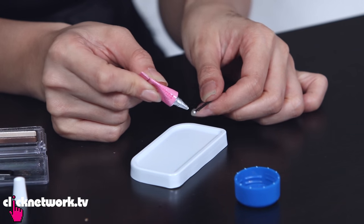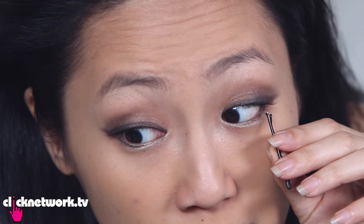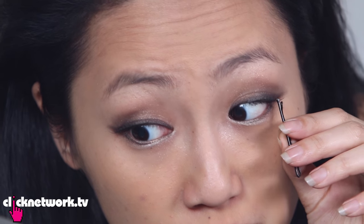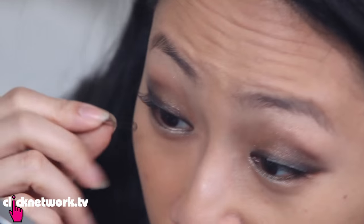Remember to curl your lashes even when wearing falsies. The falsies curve upward but your natural lashes — Asian lashes at least — tend to go straight or downward, so there are two layers visible. You want to bring them up as close as possible by sticking the real lashes to the false lashes. Take a bobby pin, coat it with eyelash glue, then press it against your lashes on both sides to bring them up. Problem solved!